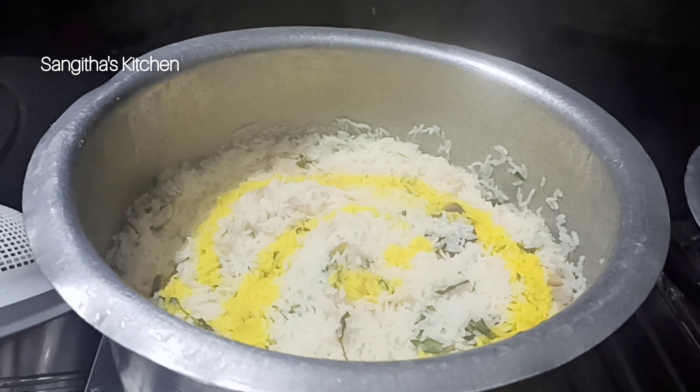It's very tasty and very simple. Mix it up well and the bagara rice is ready to serve.